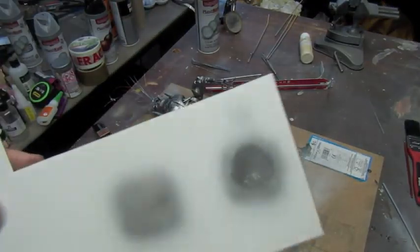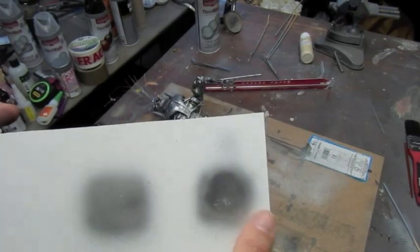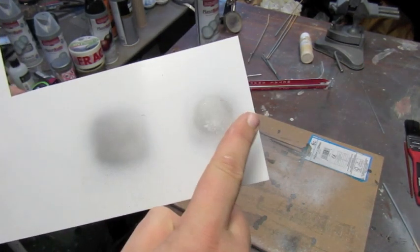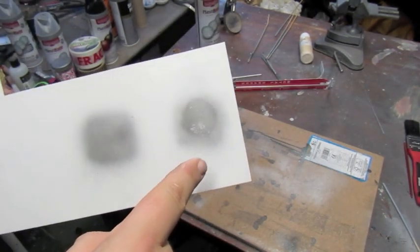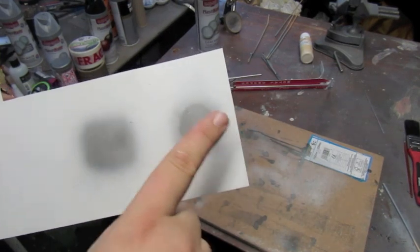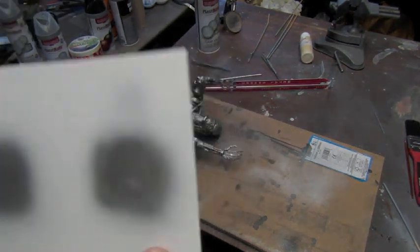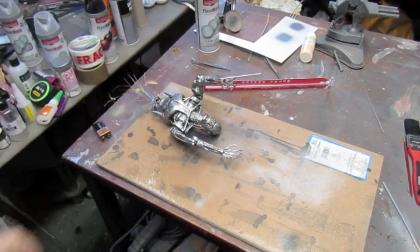It turns out you can actually clear coat it. Before I do that I'm going to leave this a while - I did use the hair dryer on it so it's actually dry now. There are reflections in both. If I had to put money on it, I'd say the Alclad 2 is better because I can clearly see the reflection of my finger in it, whereas the other one is a bit dull. I'll probably go with the Alclad.